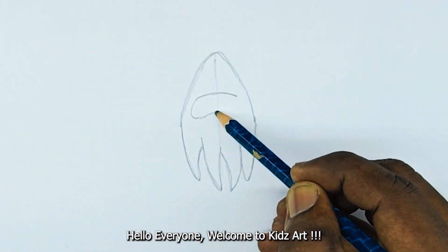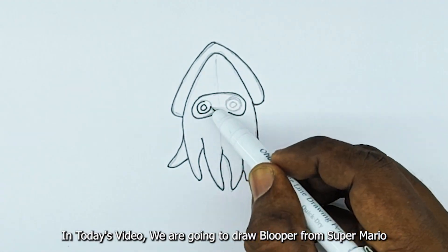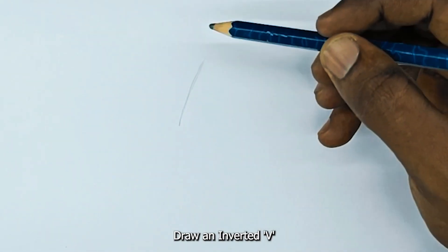Hello everyone, welcome to Kids Art. In today's video we are going to draw Blooper from Super Mario. Let's start with the head first — draw an inverted V.